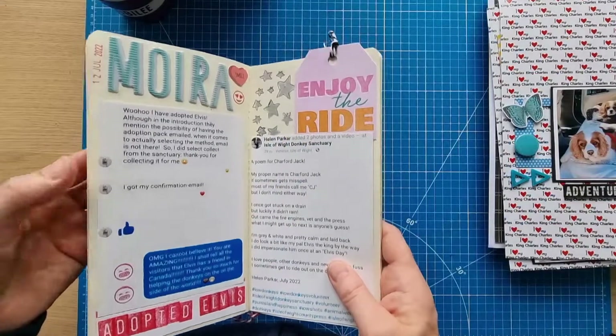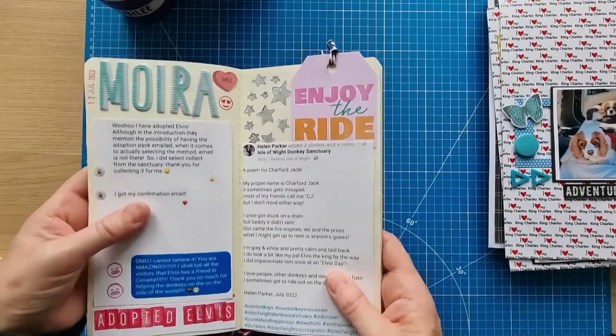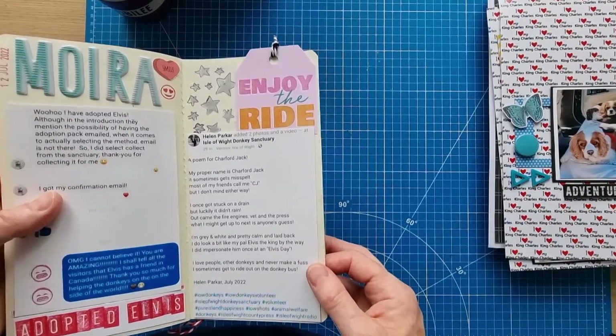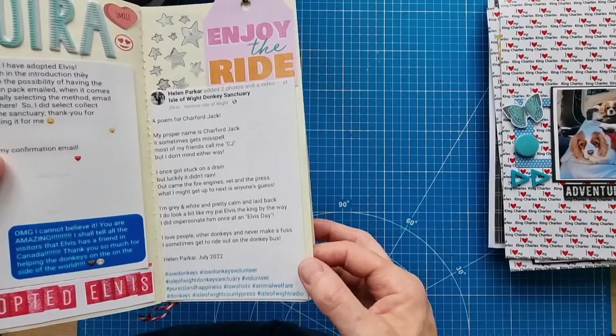My lovely friend Moira O'Reilly adopted Elvis — just to support me and the sanctuary, because she knows how important it is to me. It's just incredible and amazing. Every time I go now I'll take a photo for her and give her a little update on Elvis.